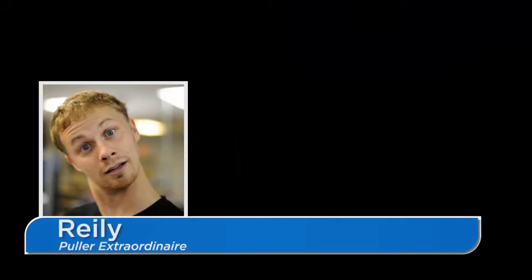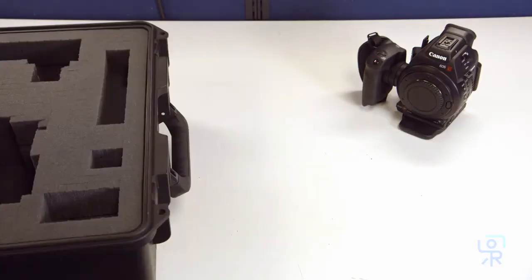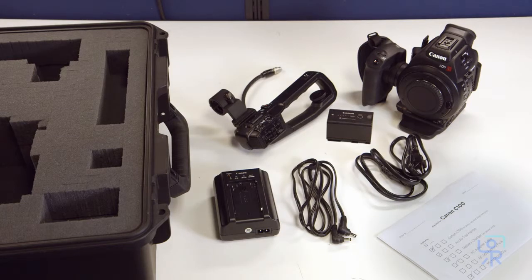Hello, I'm Riley Watts with LensRentals.com and this is the Canon C100. The camera comes in a hard case with a checklist, top handle, BP955 battery, battery charger, AC adapter cable, and a mic clip, which may or may not be already attached.